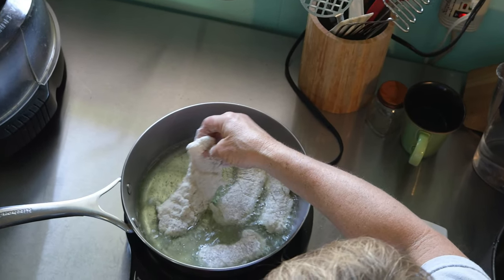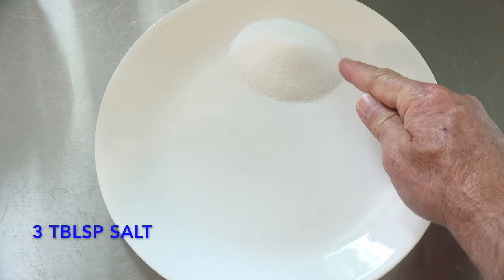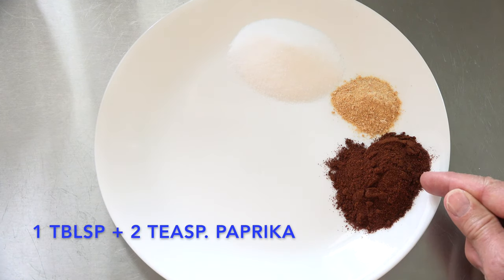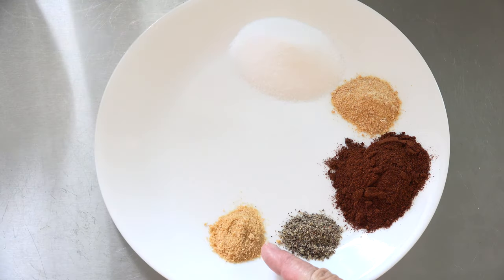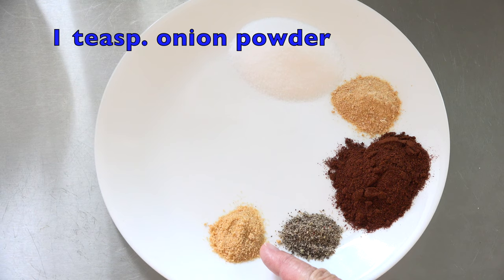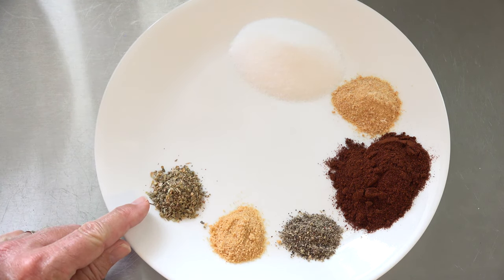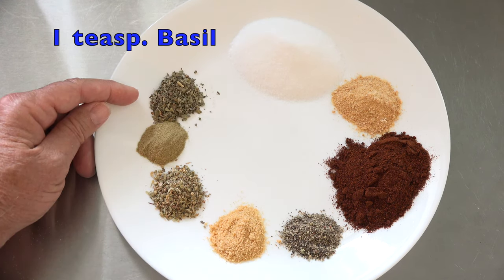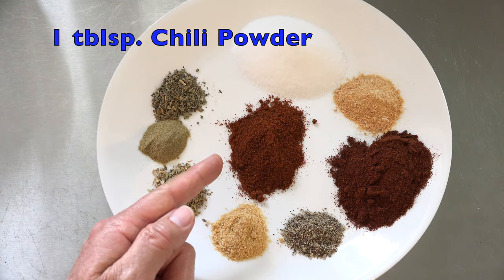I'll give you a few quick recipes, but let's make our mix. Three tablespoons of salt, two teaspoons garlic powder, one tablespoon plus two teaspoons paprika, one teaspoon black pepper, one teaspoon onion powder, one and one quarter teaspoons oregano, one and one quarter teaspoons thyme, one teaspoon basil, one tablespoon chili powder.